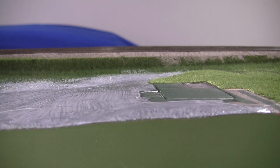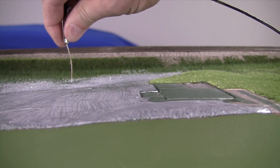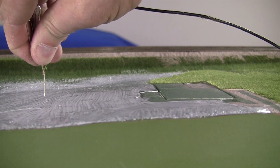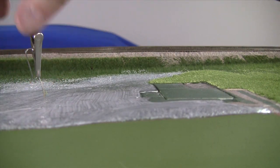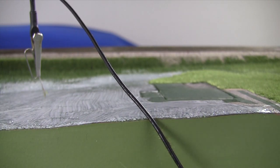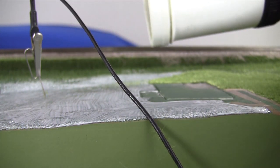Take our static grass applicator — this is a grounding plug, so we're going to ground that, just drop that plug in right there. Then we've got a Grass Master here and we'll turn it on.